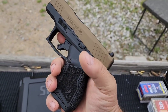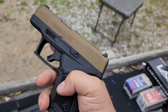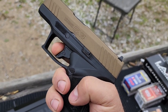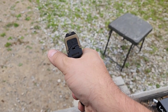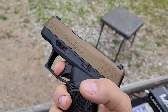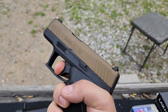This thing has an awesome trigger for a micro-compact. You've got your trigger safety, no manual safety, and the slide stop here is not ambidextrous. There's almost no take-up — that's all the take-up you have — and then other than being slightly heavy, it is a super crisp break, especially for a striker. Very crisp break and no play, no travel that I can notice.